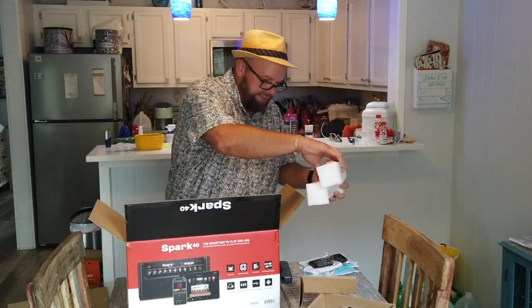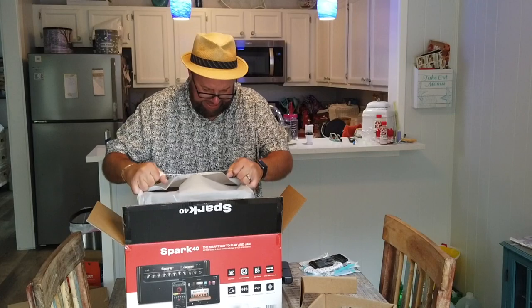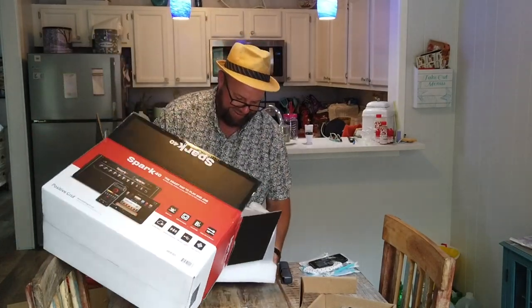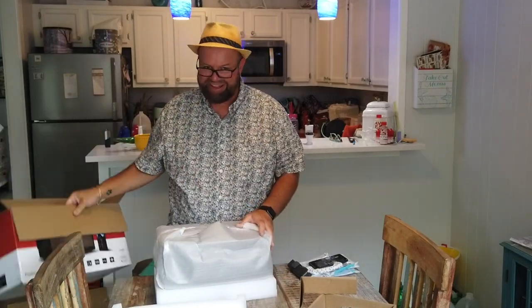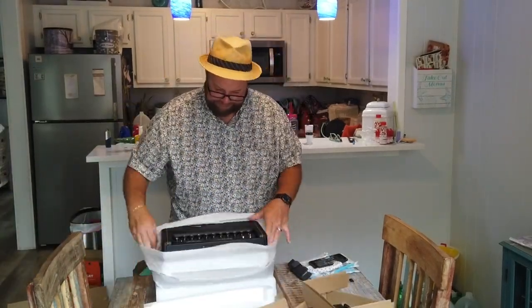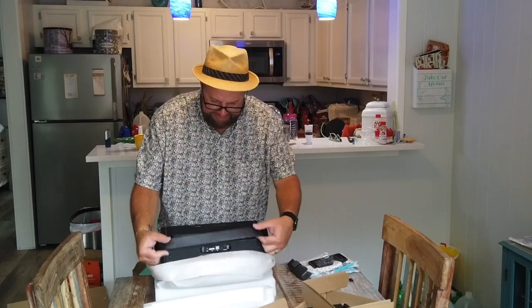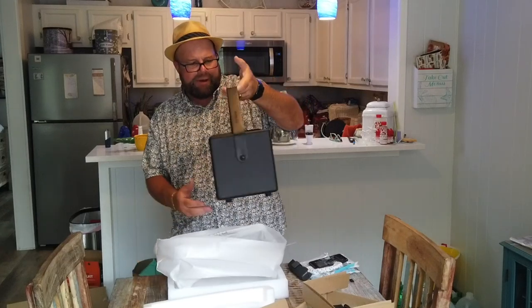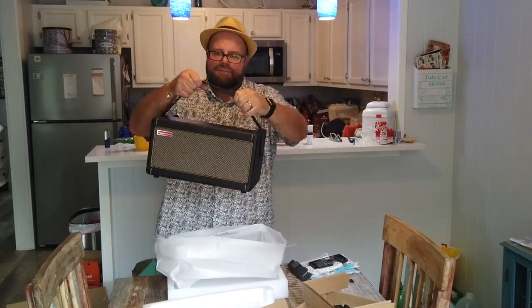Got a couple pieces of foam in here on the top. This is a cute little amp — it's dinky. It has a leather strap on it, and this strap is made of leather.